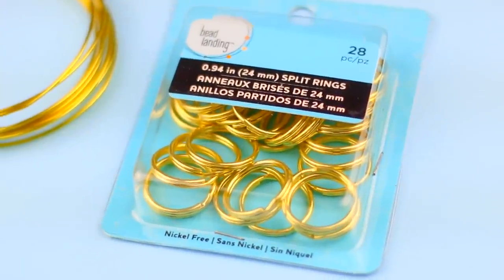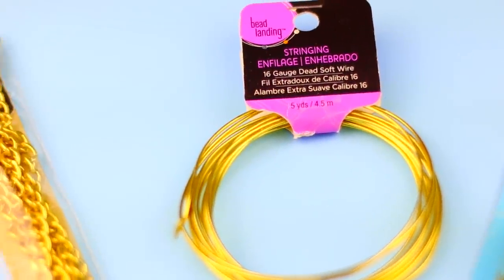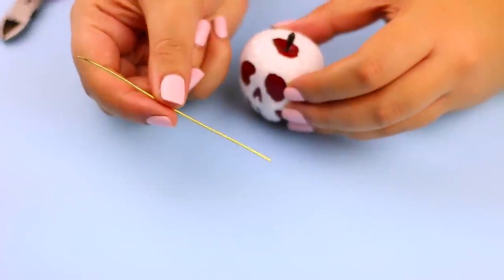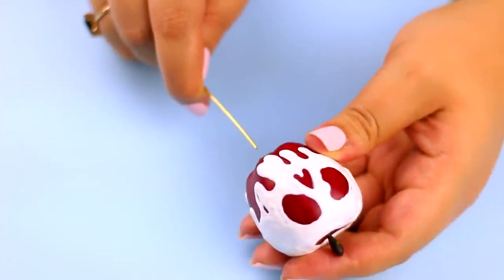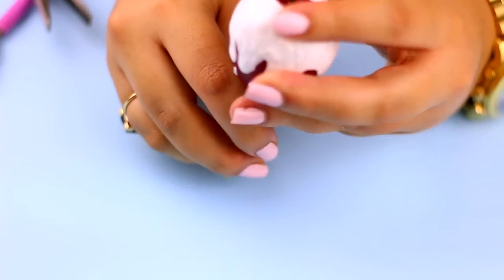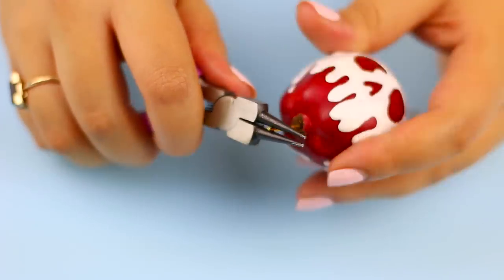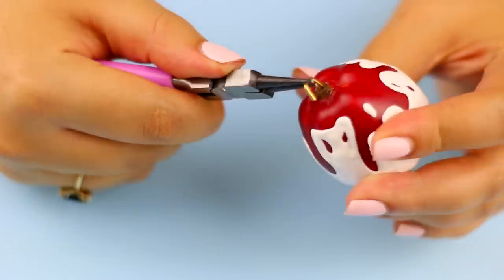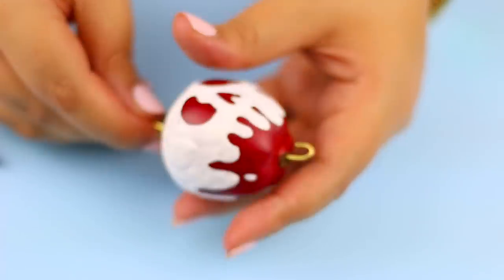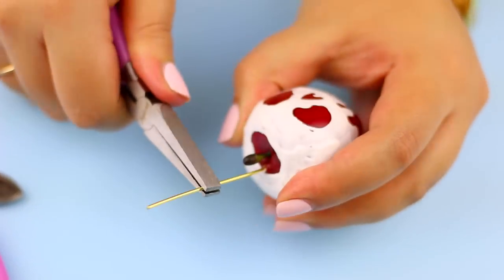To make the keychain part you will need split rings, wire, and a small piece of chain. Cut the wire 2 times bigger than your apple and then insert the wire through the bottom part of the apple until it reaches the top. On the bottom part of the apple, take your tool and bend the wire to create a U shape, then pull it hard on the other side until the U shape is inside the apple.